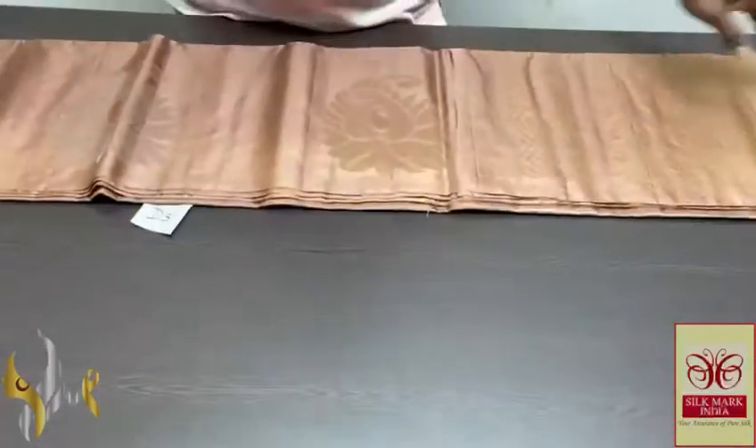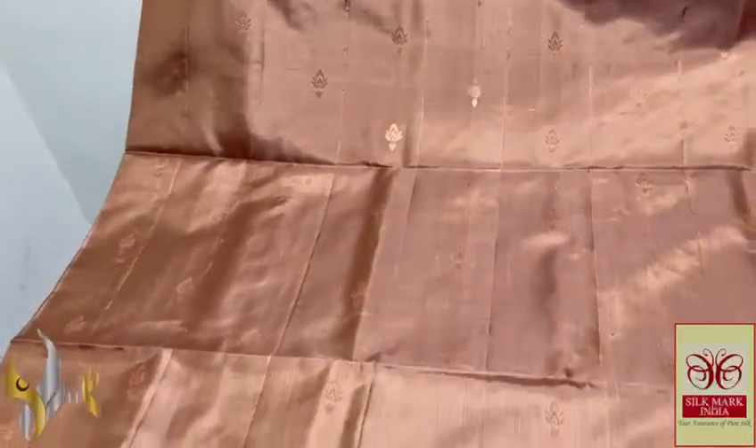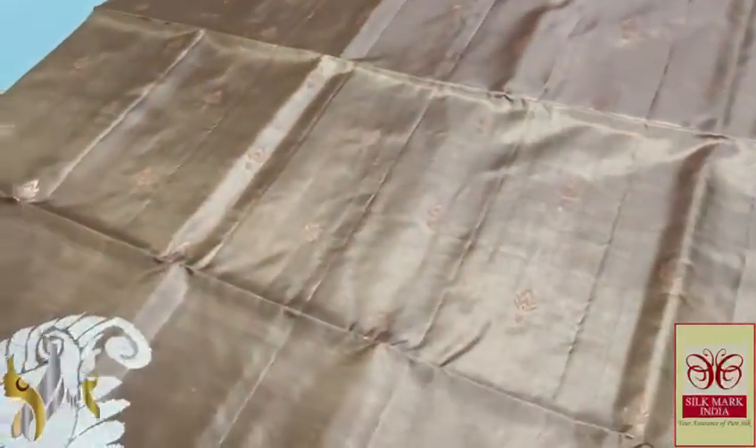Pure Kanji Brahm soft silk shari, double vartu — a very beautiful and different turning butta concept design shari in a single colour. A light brown shade, a goldish brown colour, beautiful shade, a pastel shade too.